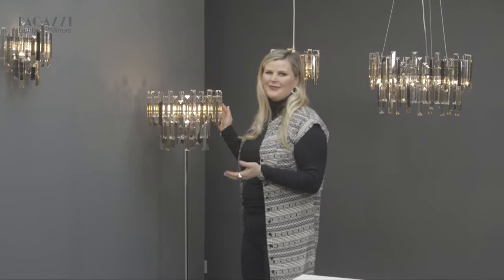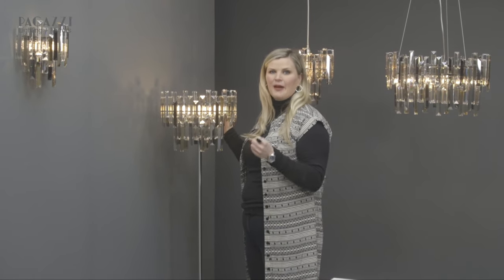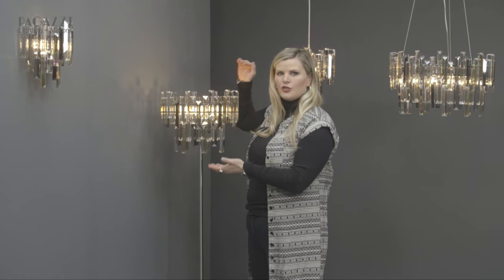And then the stunning floor lamp here. As you can see it's a perfect height, especially if you want to put it behind a couch or a chair, because the detailing is only on the top bit so you've got a really slim stem behind it where you can place it behind a piece of furniture. It's great for brightening up that dark corner of your house.